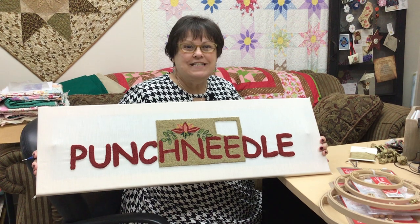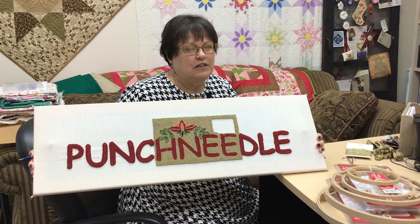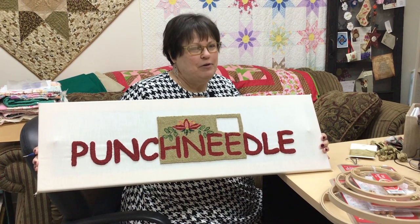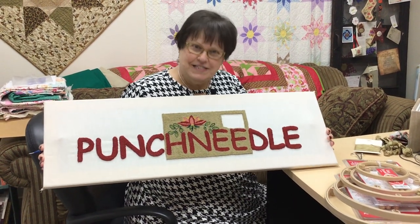Hi! It's me again, Dawn. I'm here at Always in Stitches in Noblesville, Indiana, and today I'm going to introduce you to punch needle or needle punch. Either way is correct — some people call it punch needle, some people call it needle punch. We're going to call it punch needle because that's what the sign says.